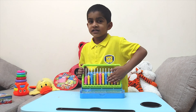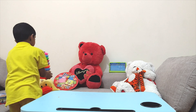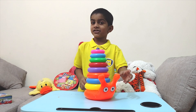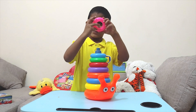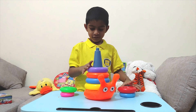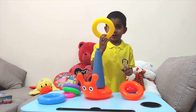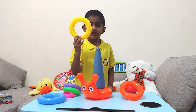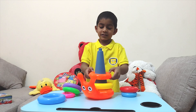Now let's take another toy. Now I have another toy. It's a snail. You know what's inside? It's a circle. This is yellow. Do you know what's inside? It's a circle. The color is yellow. Now we need to put yellow. And this is a circle.